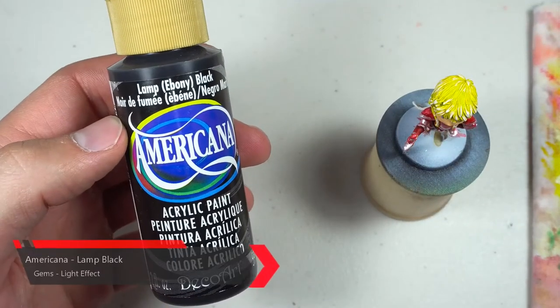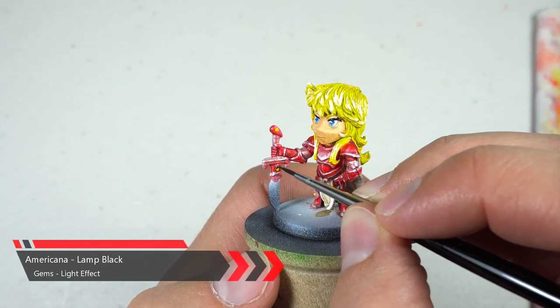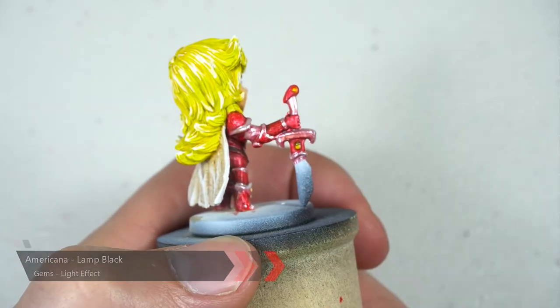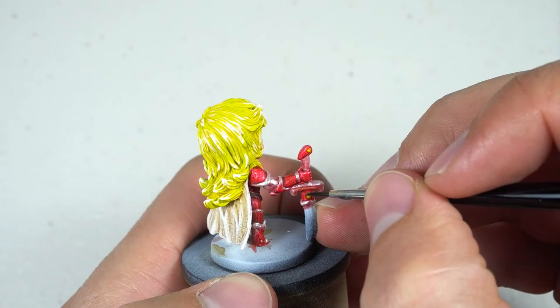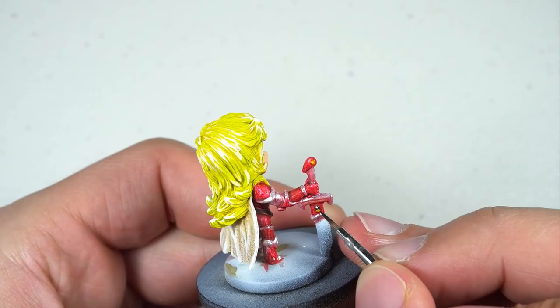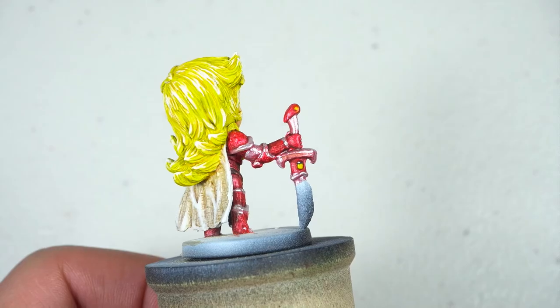Next up we're grabbing our lamp black and adding some depth to the gems. To do this we're gonna apply the black just to the top third of the gem and then slightly blend it in towards the middle. Once we get our blending to our liking, we're gonna add a small white dot on the top to simulate light hitting the gem. If the dot ends up being a little too big, just take your black paint and go back around it to slim it down.